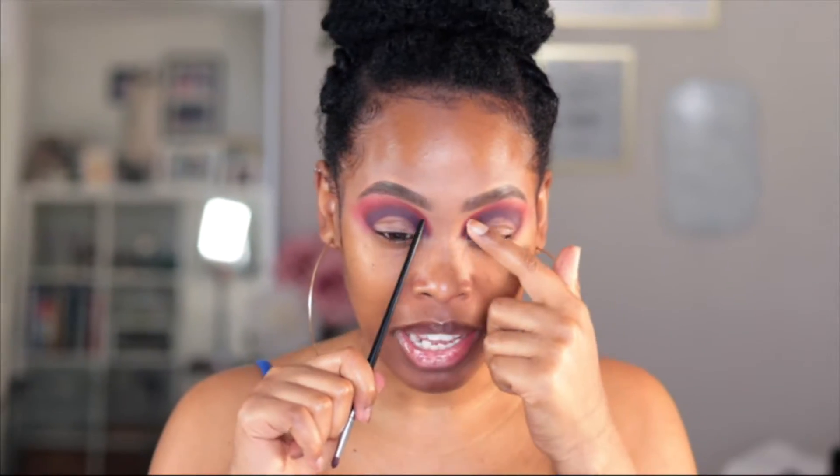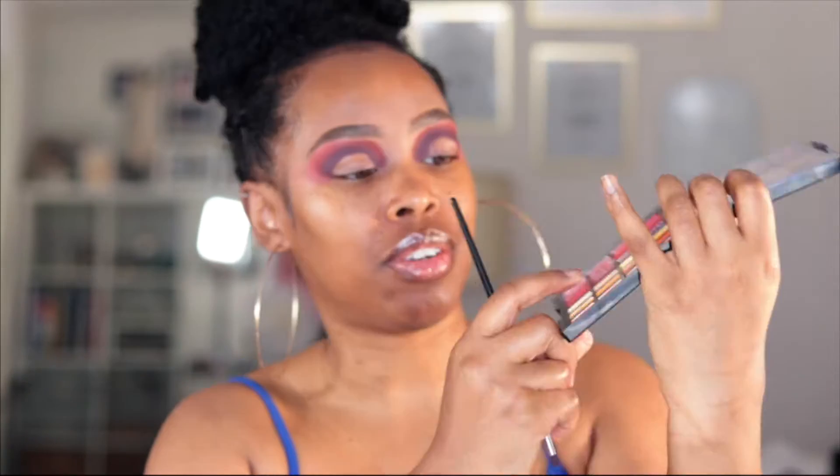So I'm just gonna repeat those colours again and re-intensify, and start to really shape this eye out. It should be a beautiful mess at this point, and that's all right. This bit here needs softening out, obviously. For that, I'm going to use one of these orange-y shades.